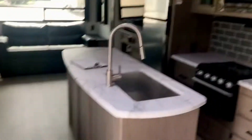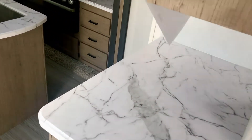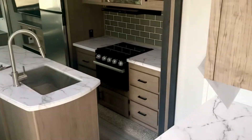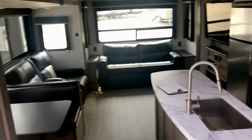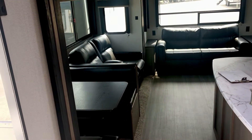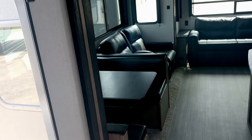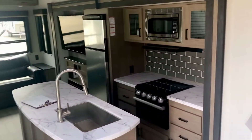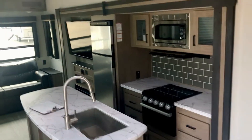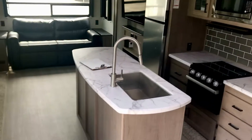So I'm stepping up on this step — there's the entry door right there. There's a counter right there and some cabinet space. It has opposing slides — double slide out. It has the dinette, a booth dinette, and theater seating on one slide. The other slide has the kitchen and entertainment. And then you've got an island in the middle.